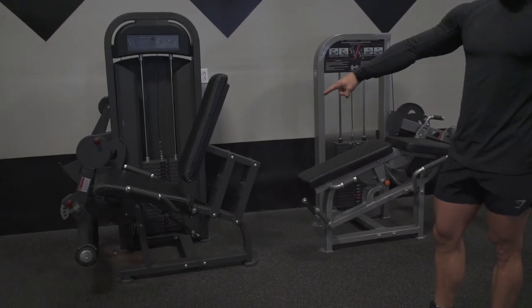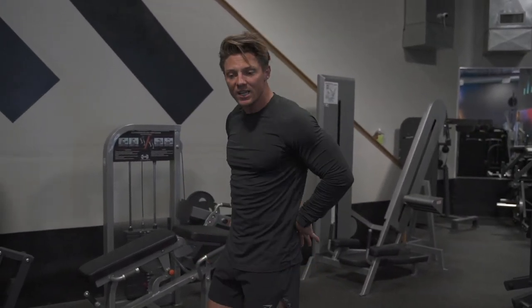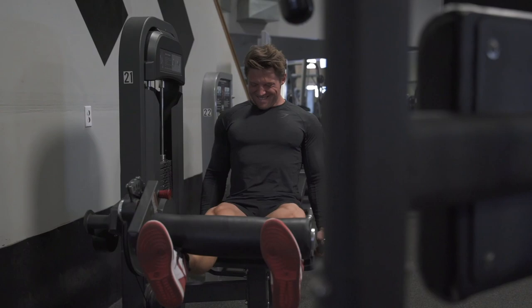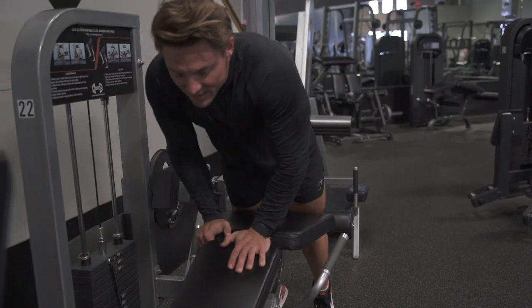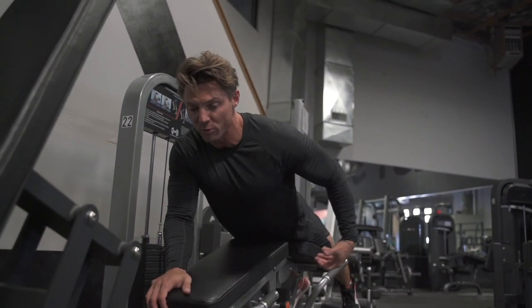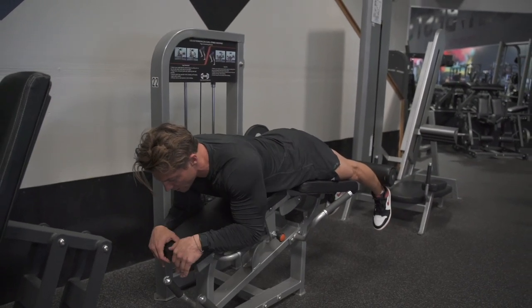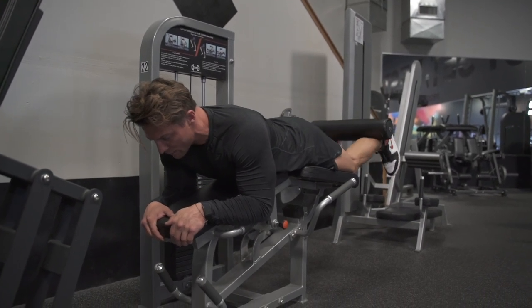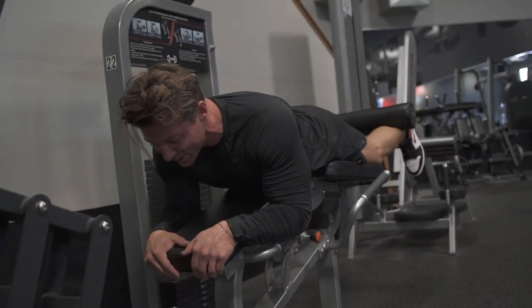Super-setting leg extensions and hamstring curls as a pre-exhaust technique — back and forth, three seconds on the eccentric, good form. We're not moving our back at all today. On the hamstring curls, doing them prone can cause overarching of the lower back, so hang onto the pad to limit lower back movement. You might have to go light enough that it's 100% hamstrings — there's no ego lifting when you have a back injury.